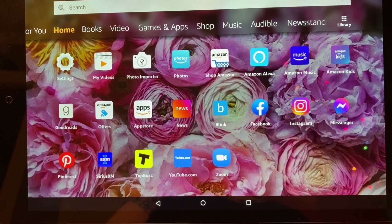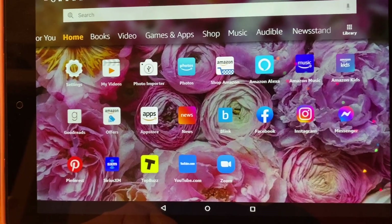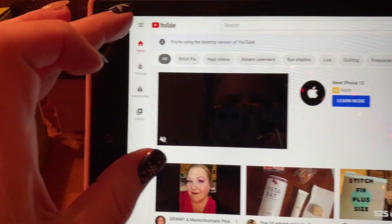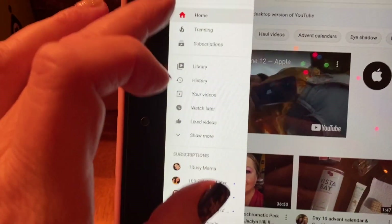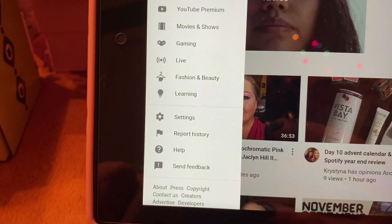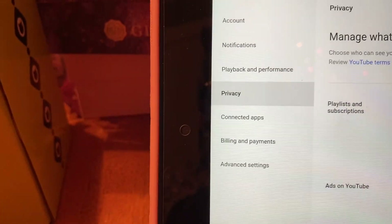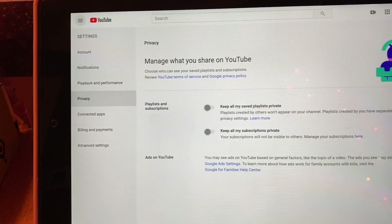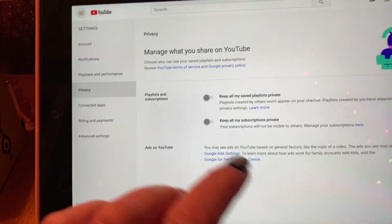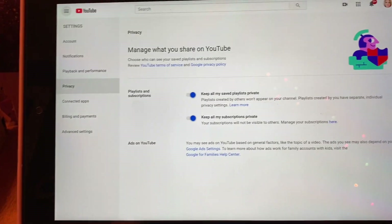Hey y'all, this is Mary from Mary Catherine Loves Cats. I'm going to work on my tablet and show you how to make your YouTube account public. Open your app. When your page comes up, go over to the upper left-hand corner and click on those three bars. A menu will come down. Scroll down until you get to Settings and click on Settings. This menu comes up — then go over and click on Privacy. This comes up: 'Manage what you share on YouTube' is the page. Now I am set to public.